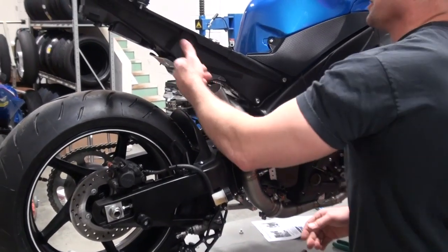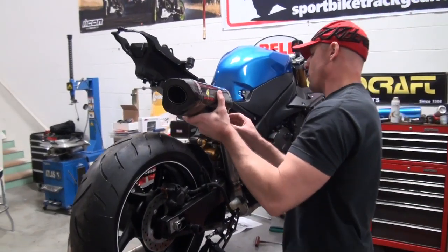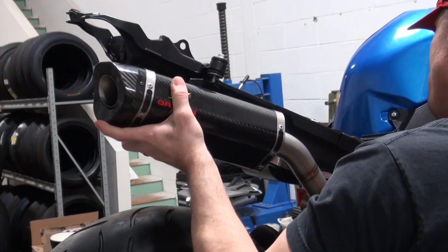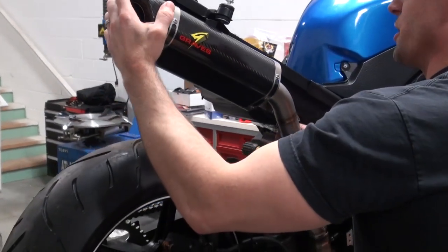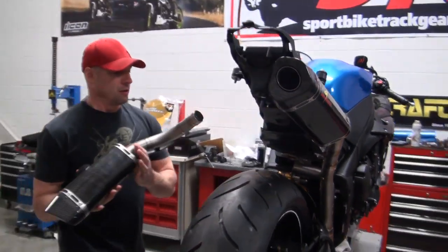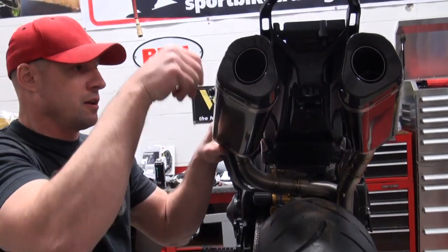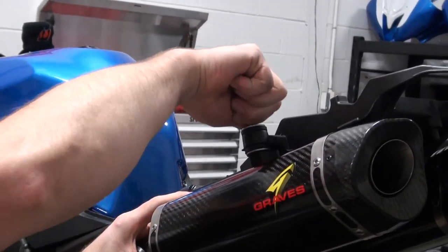Now we're going to grab the canisters and get those mounted using the stock fasteners. Got the right side canister — what a gorgeous concept. Let's go ahead and get this slid over that cat eliminator pipe, rotate it up in place. You can see how well that lined up — it doesn't get any better than that. Let's come over and see how we fare with the other side. Slide this in place, make sure it's in there — and yeah, that right there is pretty sweet. That's about as good as it's going to get.